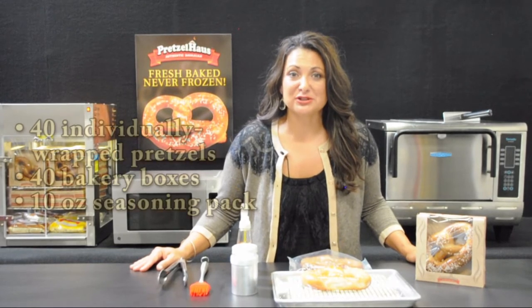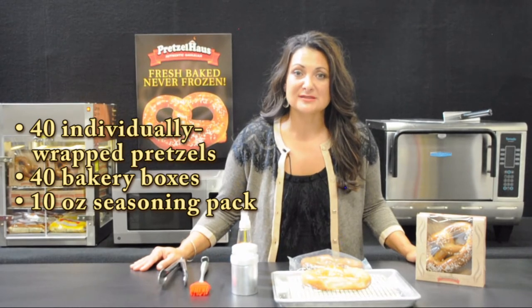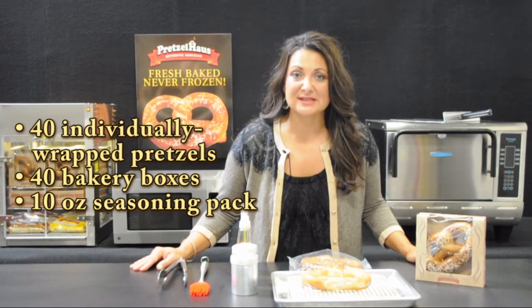So what do you need to prepare the perfect pretzel? Pretzel House pretzels and a few key tools. Our pretzels are packaged in an all-in-one case, which includes 40 individually wrapped pretzels, 40 display boxes, and one 10-ounce pack of seasoning. This conveniently packed case makes it easy for inventory control, consistent preparation, and a high-value presentation.